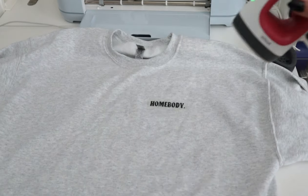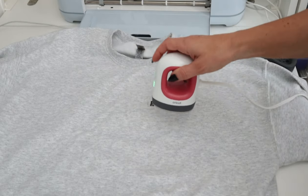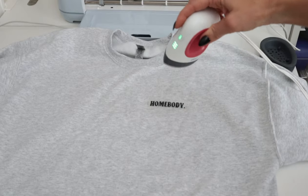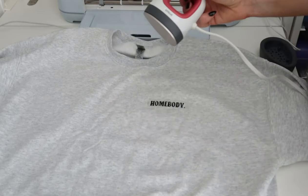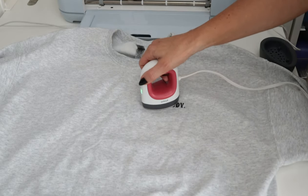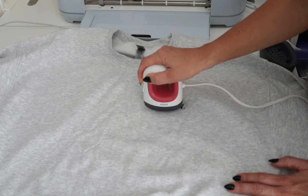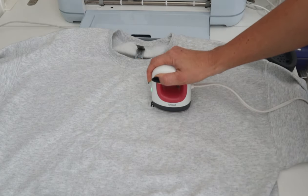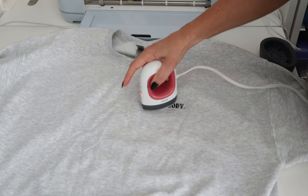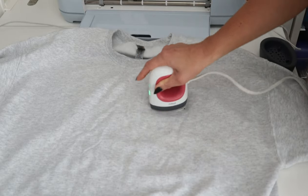For the mini press, they tell you to push it down and move it around a little bit. If you're using one of the bigger presses, you just press and hold. I'm just going to apply my mini heat press and give it some pressure and move it around. If you have a heat press pad you can use that as well, but I'm not going to be using that today.